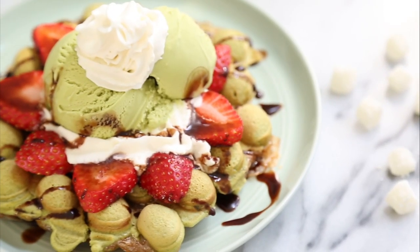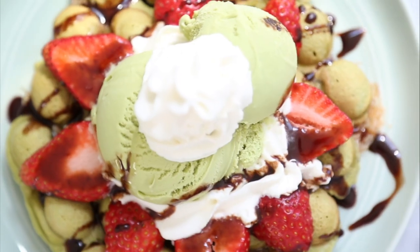This is how you eat mochis at my house. Hey guys, Angel here. Today I'm going to show you how to make green tea matcha bubble waffles.